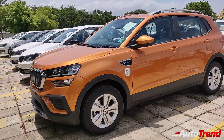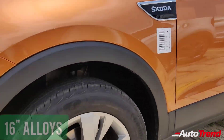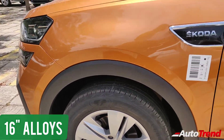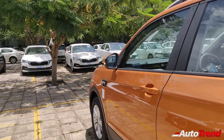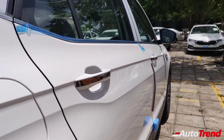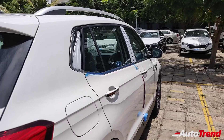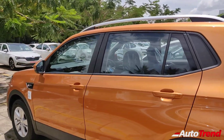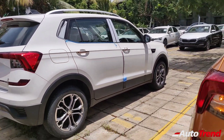From the side, it is easy to notice the 16-inch single tone alloy wheels on the Ambition variant, while the Style variant gets dual tone 17-inch alloy wheels. These 16-inch wheels are simple yet classy. However, chrome finished door handles and chrome finish window surrounds are available only on the top spec Style variant, so the Ambition gets black surrounds for the window line and body-colored door handles. Both variants share the same silver finished aluminium roof rails.